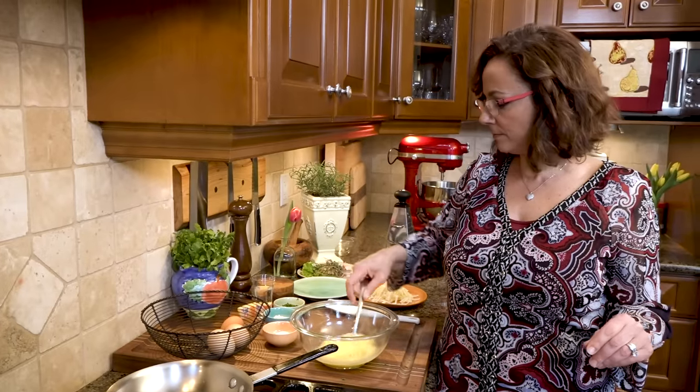I think every chef agrees: to make a great omelet, you don't add any cream or milk. The magic ingredient is a little H2O — just a little water.